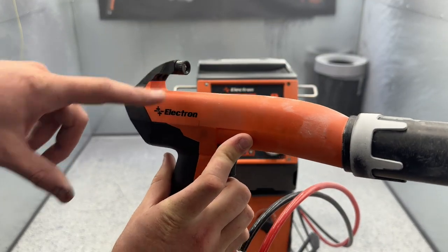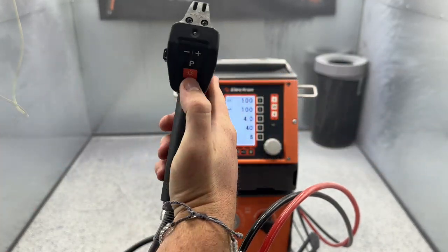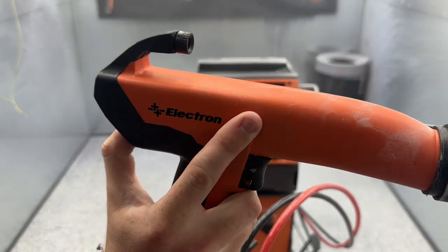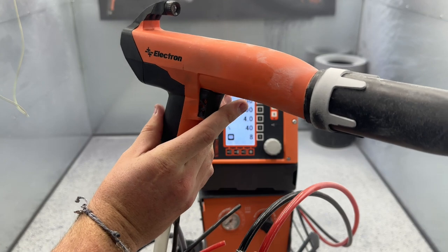This Electron gun also has a built-in flashlight. You can either turn it on by pressing the back button — it'll be on — or if you hold it down, it'll flash. You can also turn it on by pressing the trigger.